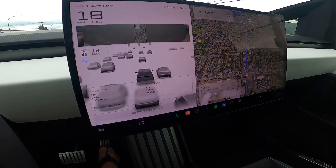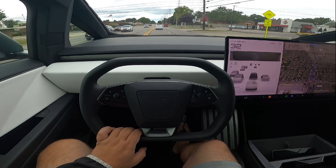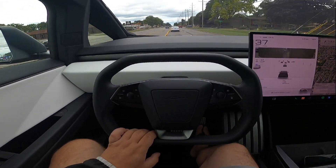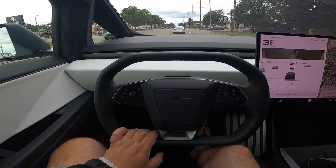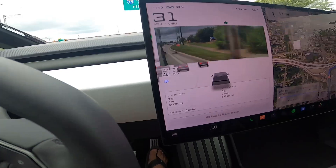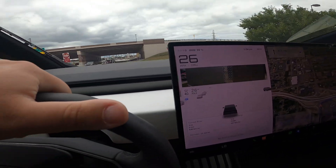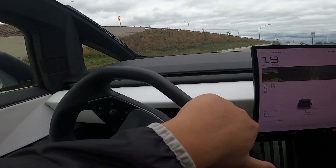As soon as I get on the highway and drive a mile or two, the computer adjusts based on how I'm driving. Obviously I'm not going to be driving like my Plaid — just working, carrying equipment, trying for the best efficiency possible. All right boys and girls, we're merging on the freeway. I'm going to give it a little bit of juice so you guys can see how easy it is towing with this thing, especially going uphill.